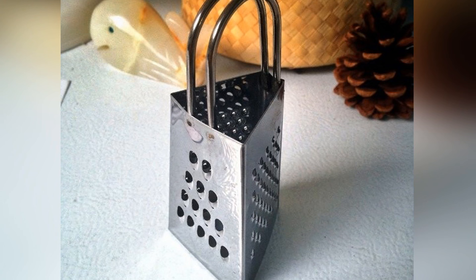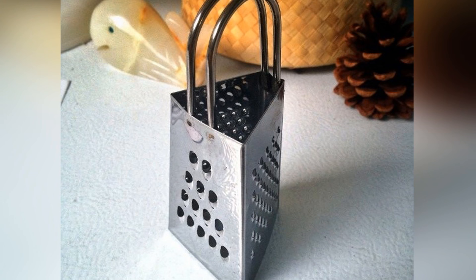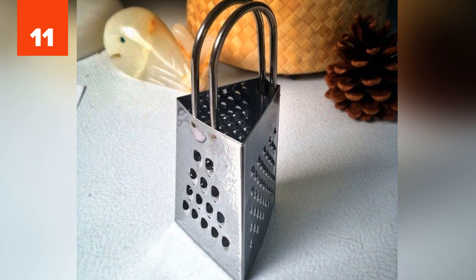Number 11: Cheese Grater. Don't shred dish sponges while trying to clean your cheese grater anymore. When you're done grating cheese, grate a piece of potato with the grater. The oxalic acid of the potato will remove the cheese debris immediately.